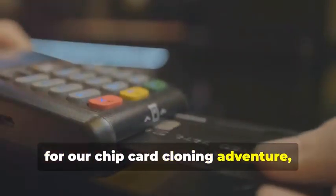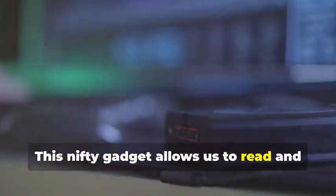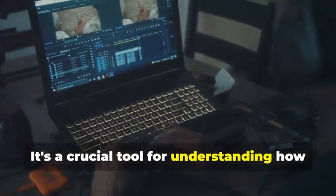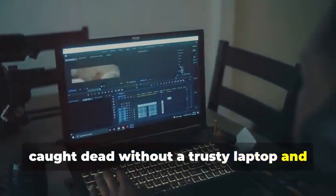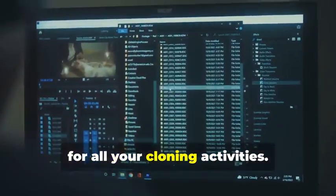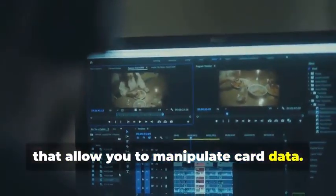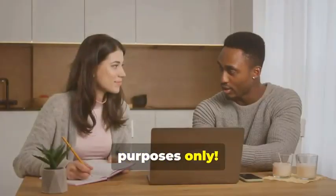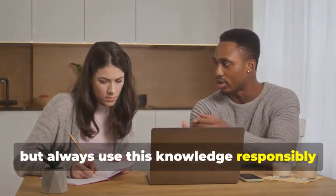Next up, for chip card cloning we'll need an MSR605X or a similar device. This nifty gadget allows us to read and analyze the data transmitted between a chip card and a card reader — a crucial tool for understanding how chip cards work. Finally, no card cloner would be without a trusty laptop and some specialized software. Your laptop will be the command center. There are various programs available online, some free and some paid, that allow you to manipulate card data. Remember, we're using these tools for educational purposes only — always use this knowledge responsibly and ethically.